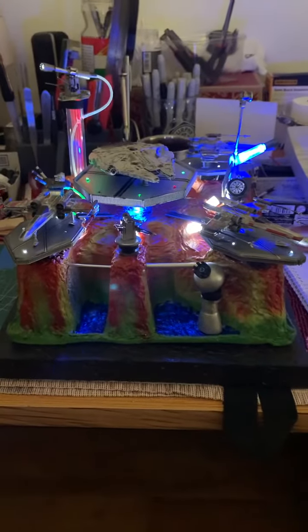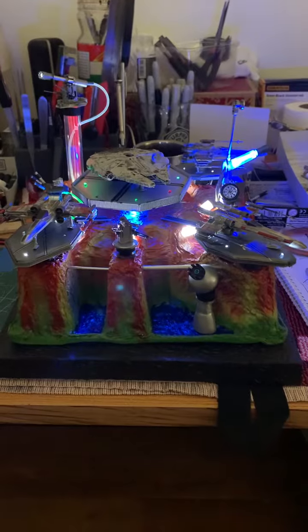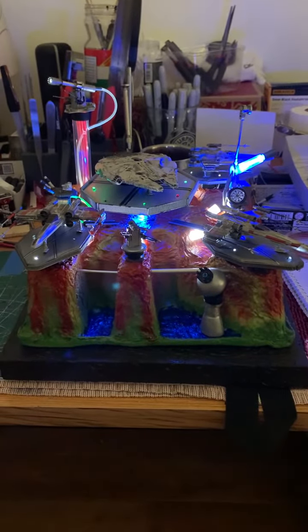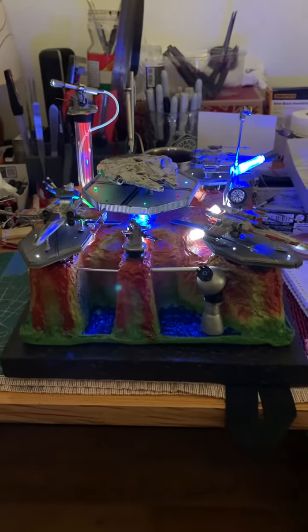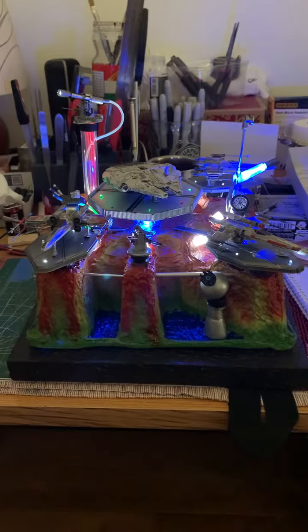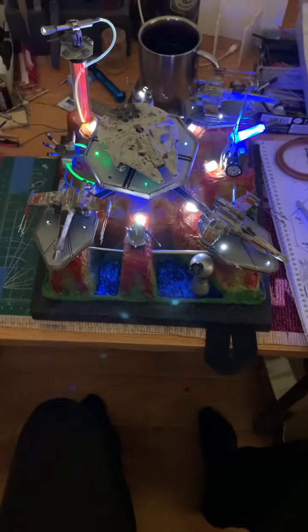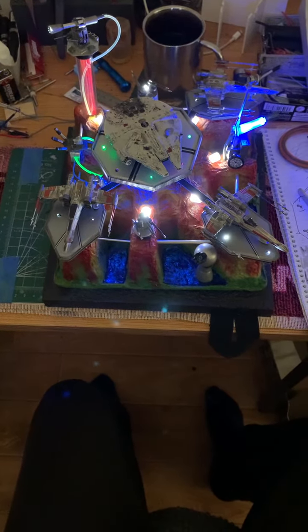This is a video of the rebel spaceport. I think I've got enough lighting — I've gone nuts on this, it's ridiculous, it's completely over-engineered. The lighting is just really cool — lots of fiber optics, lots of LEDs.